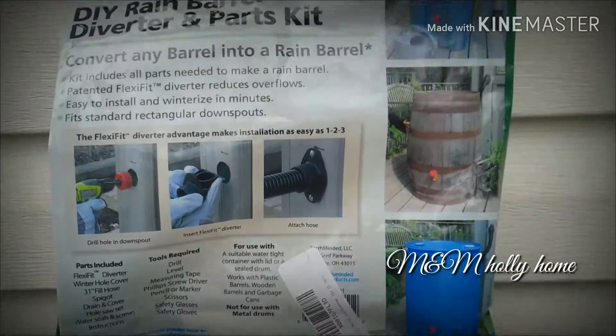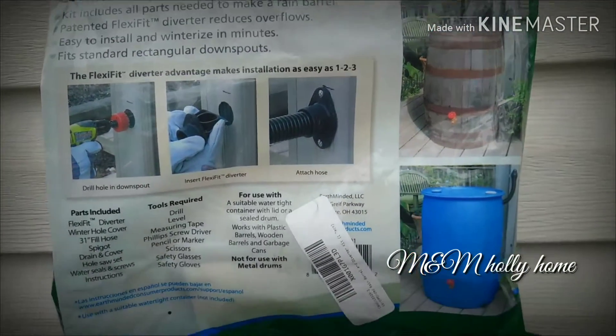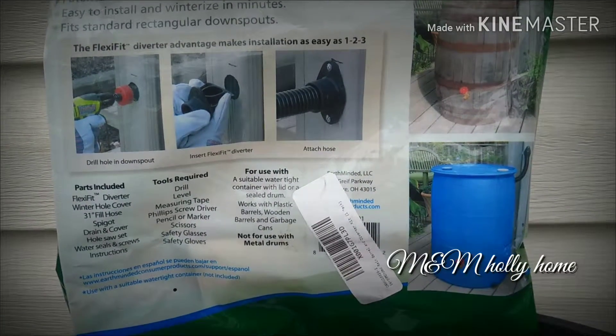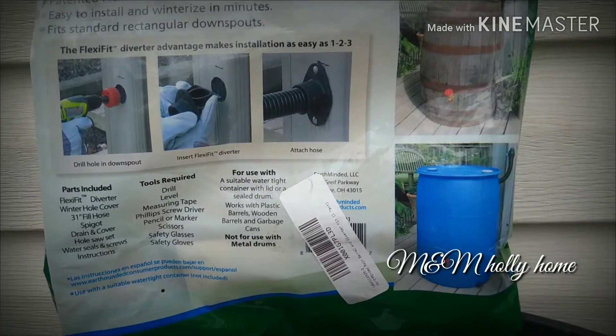I'm just going to give you a quick overview of a rain barrel kit and what I did, and some tips of what you can do if you want to link multiple barrels together.